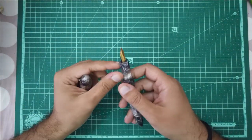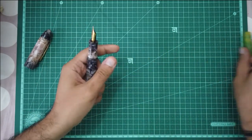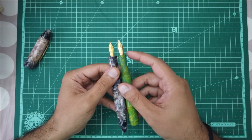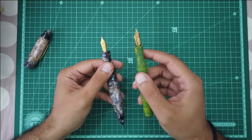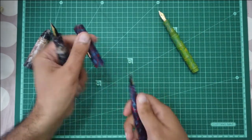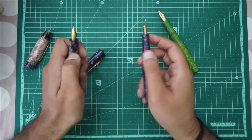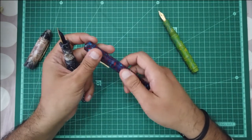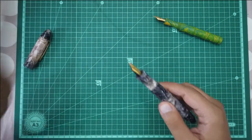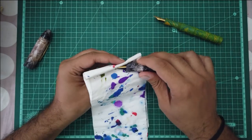Let me show you how these German screw-in type nibs can be interchanged. I have the Ranga Model Bamboo here, which has a 1.5 mm stub nib — also a Jowo size 6 nib. These size 6 Jowo nibs are interchangeable with each other, but Jowo nibs are not interchangeable with Bock nibs or Schmidt nibs, because there are differences in the shape of the nib housing and the threads.